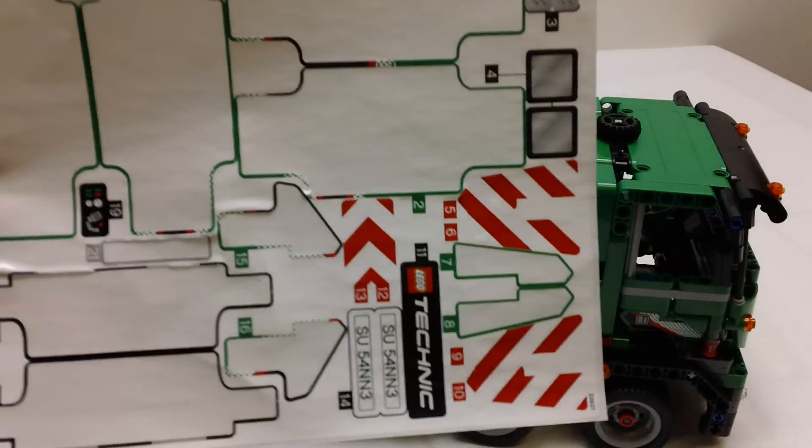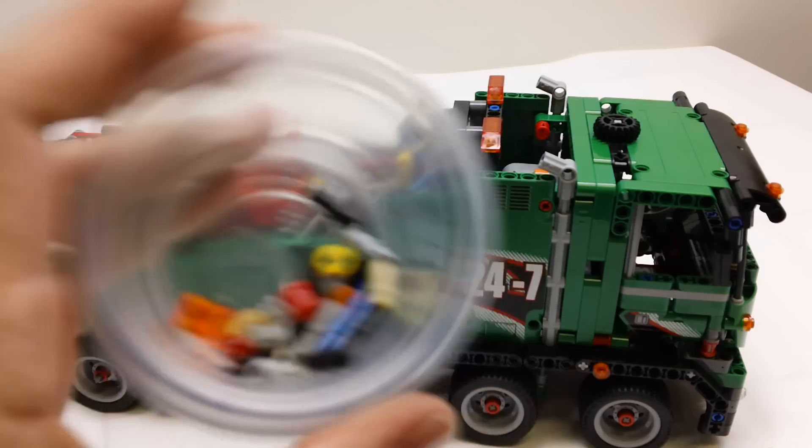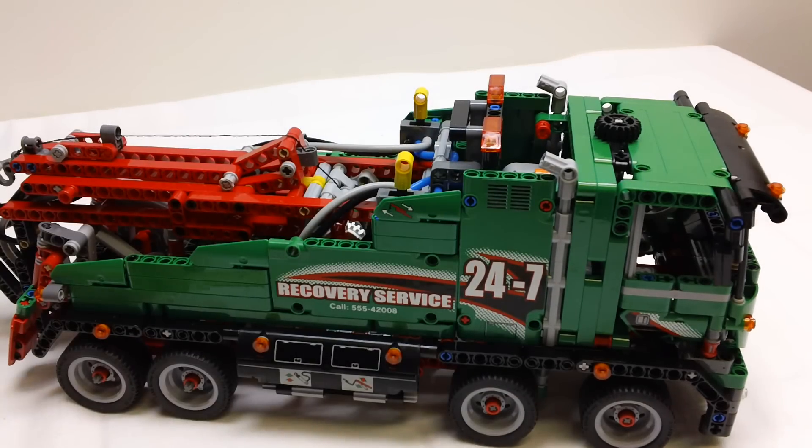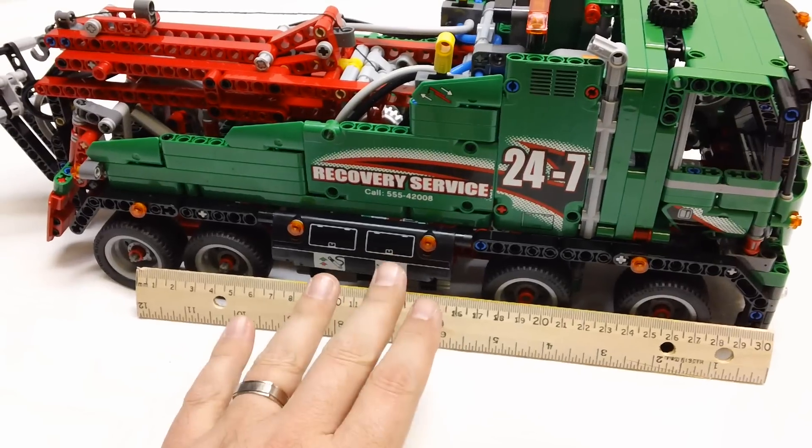It comes with a decal sheet. I did use most of the decals, but not all of them. It comes with just a few spare pieces, not a whole lot of extra pieces. I'm going to throw my ruler up there just to give you a size perspective — it's a pretty good size.